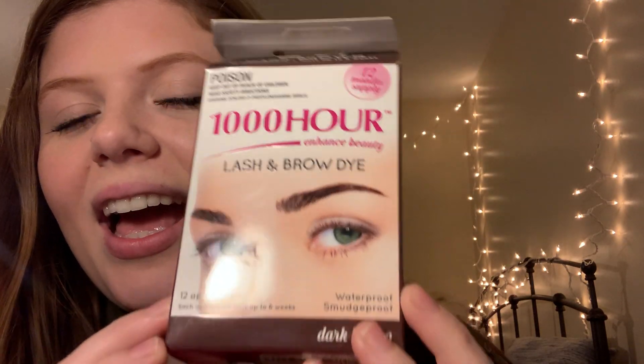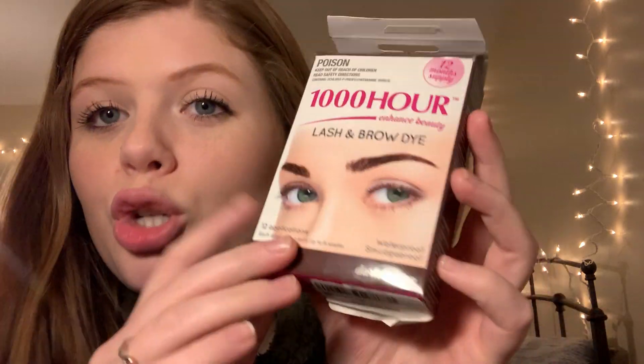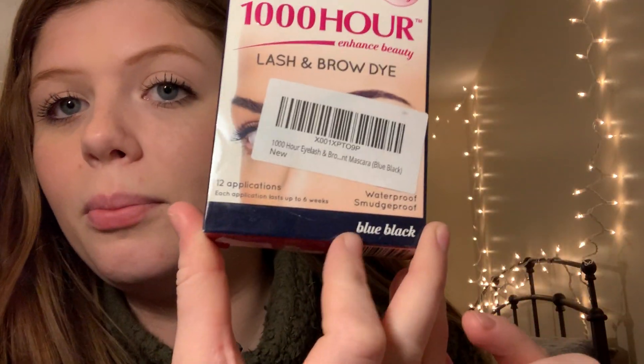This is the stuff that I use. I got this off Amazon and it is called 1000 Hour Lash and Brow Dye. I get the shade Dark Brown for my eyebrows. It's a lash and brow dye — it's supposed to last for 1000 hours, so six weeks basically. It comes with everything you need in this box. I used the Dark Brown for my eyebrows and then I used the Blue Black for my eyelashes.